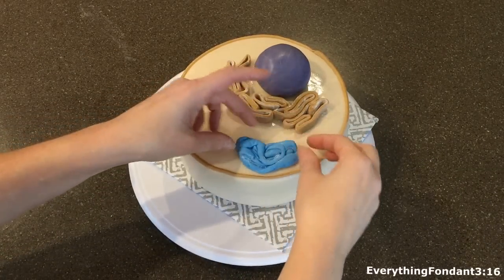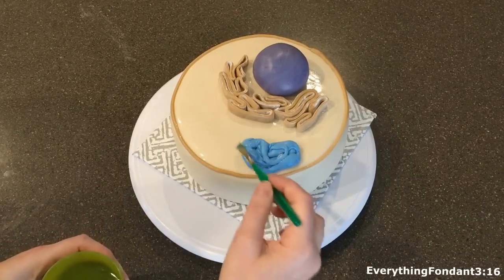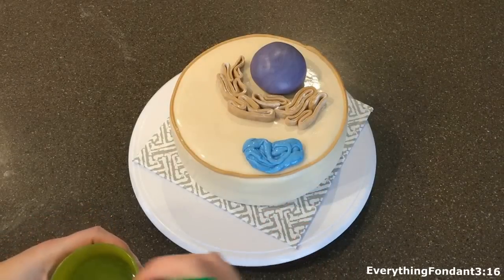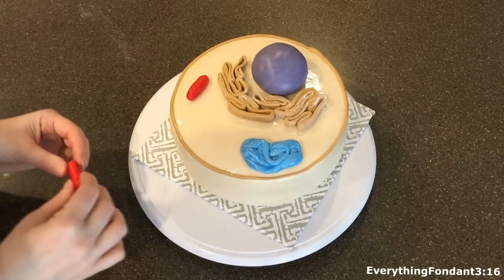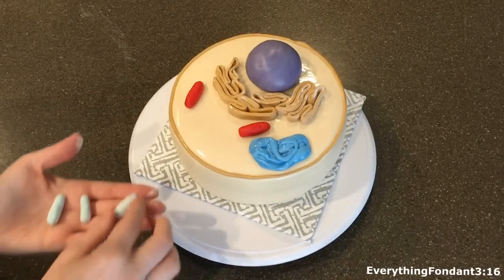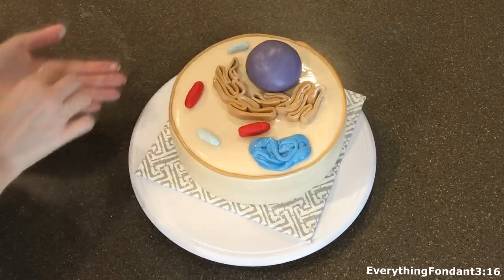The next thing I'm going to put on is the Golgi bodies — I put that on the bottom right and I brushed it with a lot of water because apparently this is supposed to look really gooey like a big blob, and so brushing a lot of water on it makes it look pretty gooey. The next part that we place on the cake are the mitochondria — just space them out and put them in random locations. Next we have our vacuoles and again we're just going to space them out evenly around the cake in random locations.